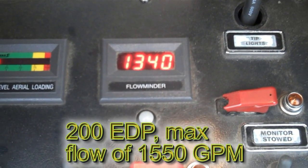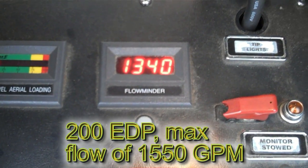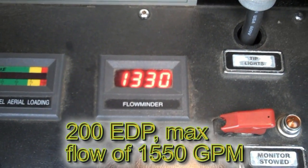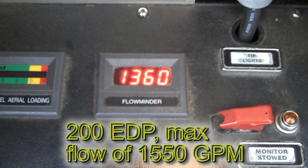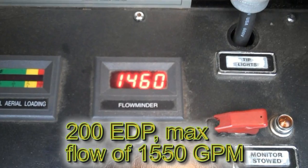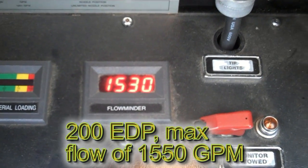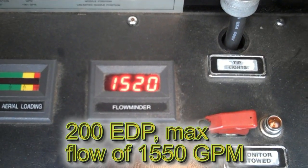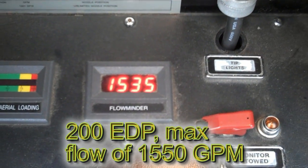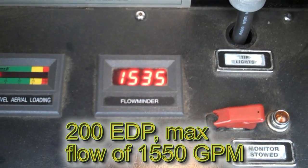At 200 psi engine discharge pressure on the LDH discharge, our flow is right at 1340 to 1350, going up to around 1400 to 1450. You can see some minor fluctuation — minimum flow is in the neighborhood of 1300, and we're sitting right around 1550 now.